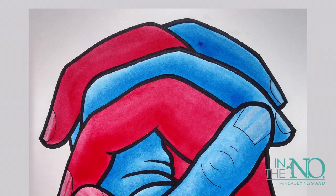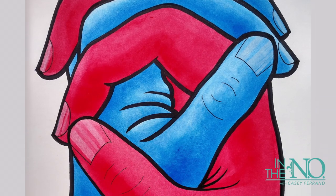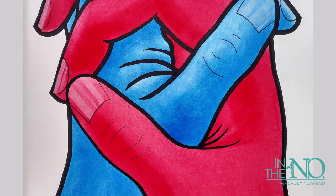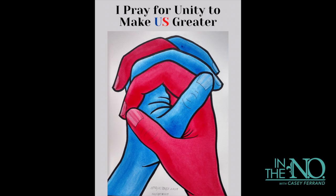I got inspired with that painting from the painting on the left-hand side of me — the red and blue painting. I did that one for a Martin Luther King exhibition about a year ago, because I wanted to do something to help unify the country. I asked myself: if Martin Luther King were alive today and wanted to commission an artist, what would it look like? I came up with the red and blue hands, and the theme 'I prayed for unity to make us greater.' When the pandemic happened, I pretty much got the same idea.